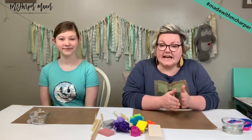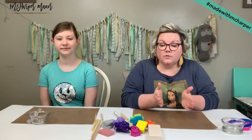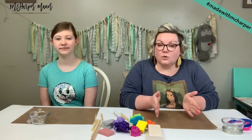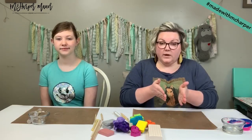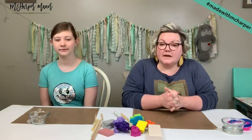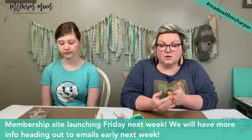The membership site is tentatively scheduled to launch Friday next week. That will be about a week prior to when it will launch every month — new content on the first of the month every month. But we are trying to launch it a week early for May content so you guys aren't missing any art between the end of week six and going live.